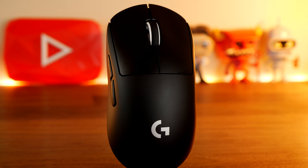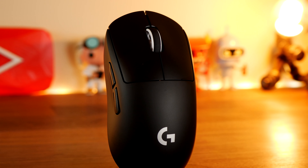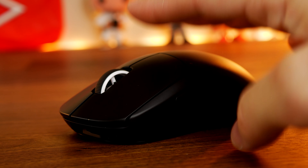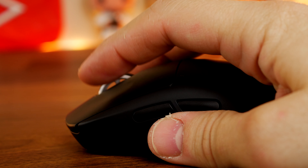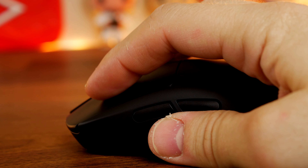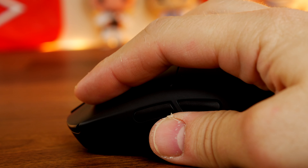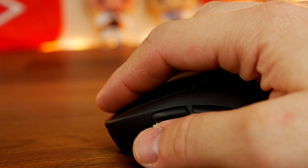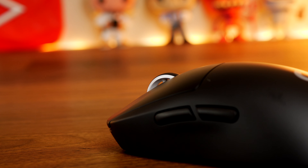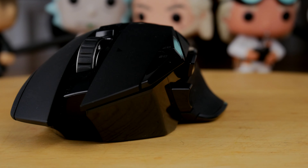The G502 is interesting because it's customizable — you can add extra weights. As standard it's 114 grams, but you can add an extra 16 grams using little weights included in a nifty carry case, which allows you to customize the feel and weight by putting those weights into the plate and slotting it in. At 114 grams as standard, it's fairly hefty by default.